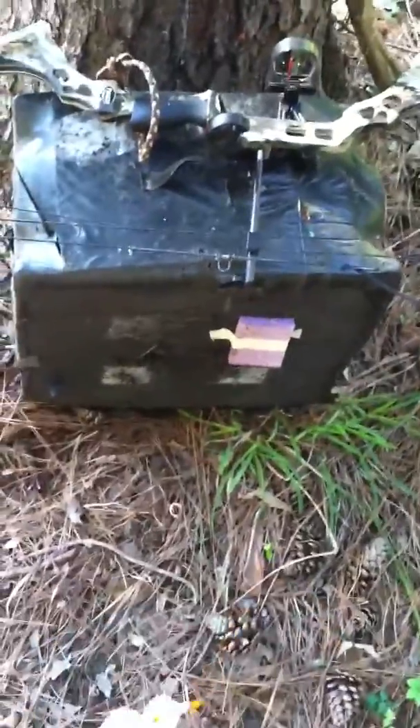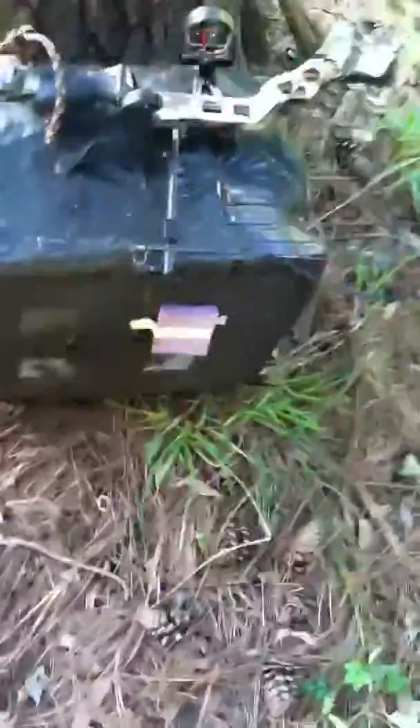Today we're going to be trying to hit this sponge. It's about 3 and a half inches big on this block target at 20 yards. We're going to try to put some arrows in it. I haven't practiced this shot at all. I'm just getting ready for deer season, so let's get to it.